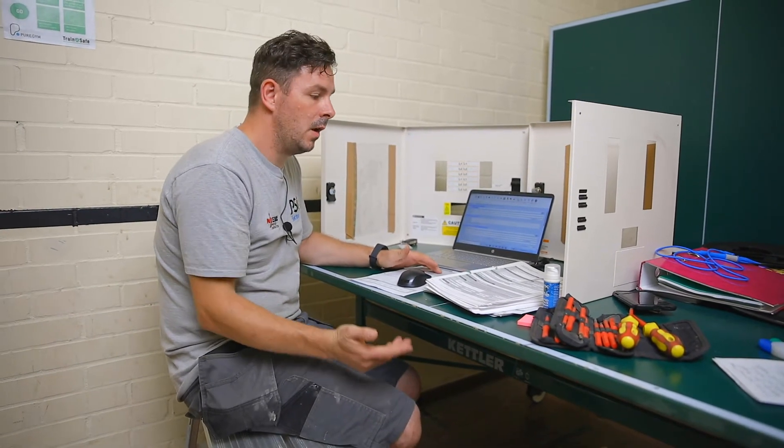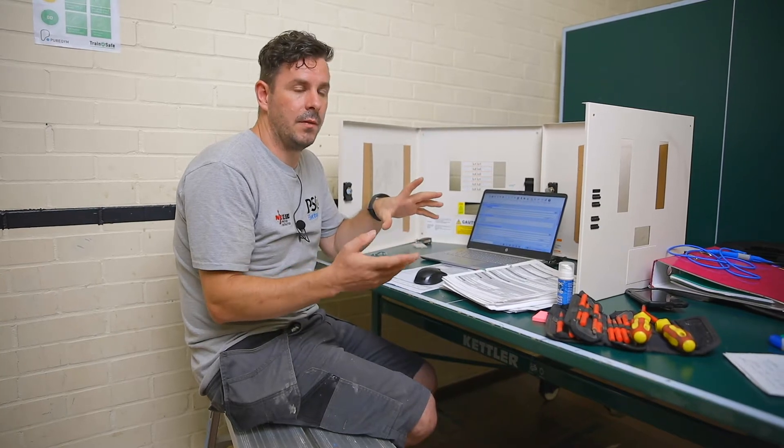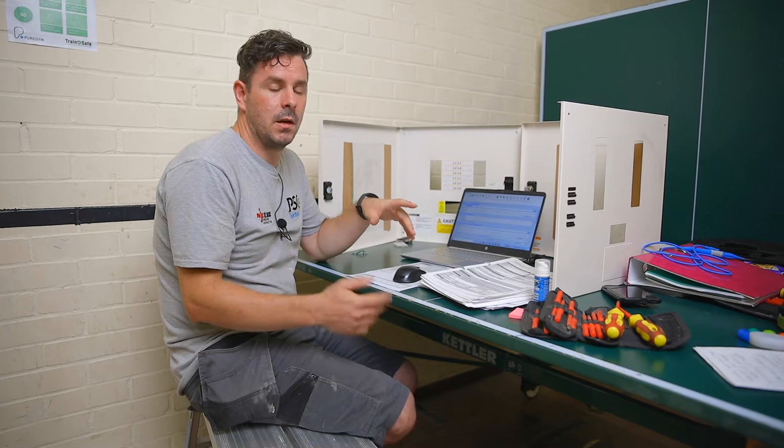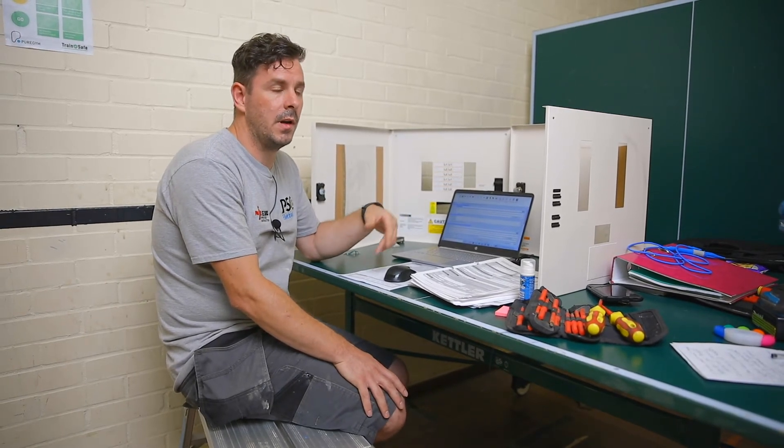We've been on this project for approximately a week now. We were given a list of items to check before we came and quoted accordingly, but as the week has gone on we're noticing a lot more information was missed by previous companies. We were given approximately 40 fuse boards to test and priced on that basis, but as we've gone around testing we're realising it's closer to 60 or 70 fuse boards. We need to go back to the customer and discuss this because it's going to take extra time. It's very important that the information is correct before we start, as we can only quote based on what we're told.